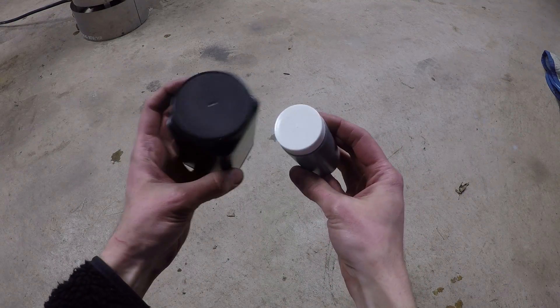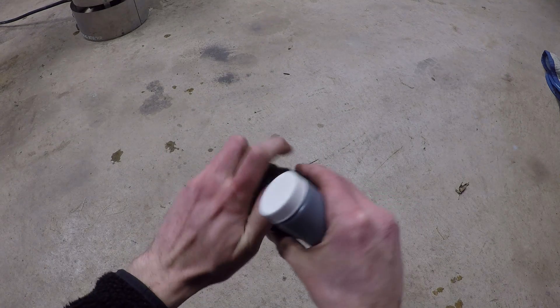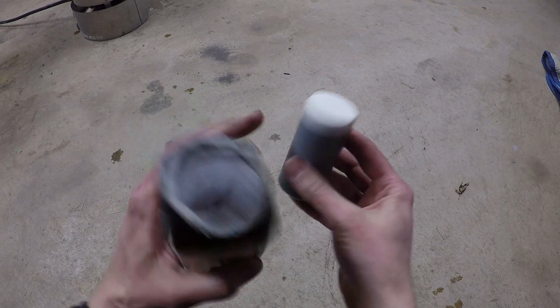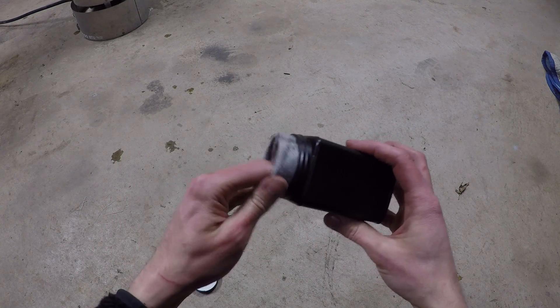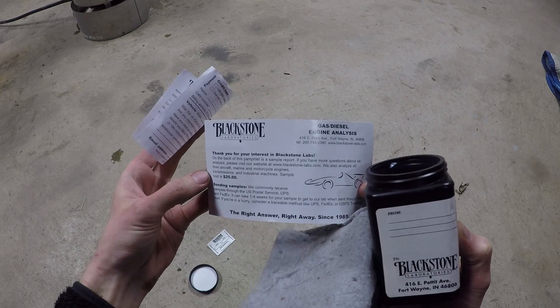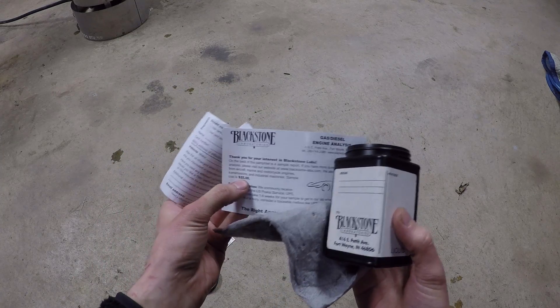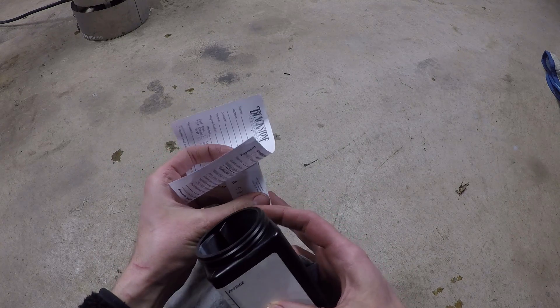This is the kit that you get from Blackstone. It's a black container with some stuff inside. You have this container, a plastic little bottle that you fill with oil, some paperwork inside, and some absorbent material. I've had this kit for a while — back in the day it was $25, and now as of January 2017 it's $28.